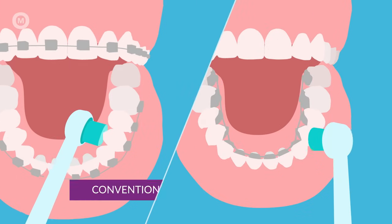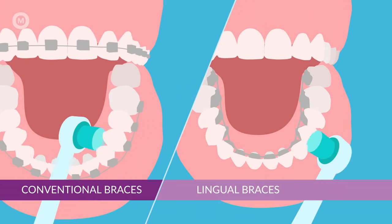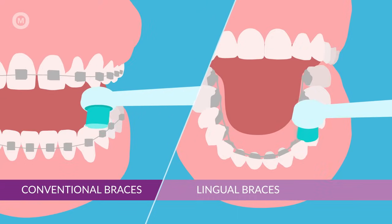Don't forget to brush all sides of your teeth using the same three positions, as well as the chewing surfaces of your teeth, by positioning the brush on top of the chewing surface.